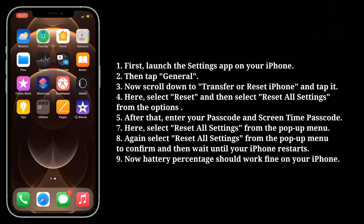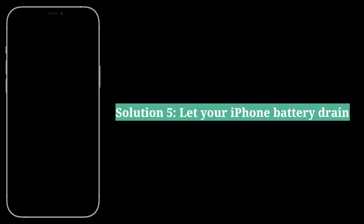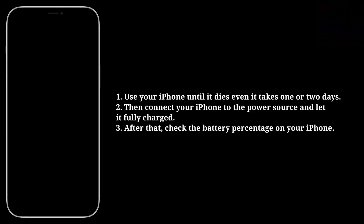Now the battery percentage should work fine on your iPhone. The fifth solution is to let your iPhone battery drain completely — use your iPhone until it dies, even if it takes one or two days. Then connect your iPhone to a power source and let it fully charge.